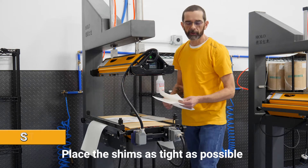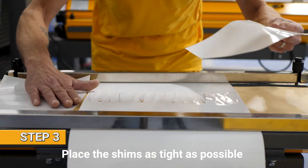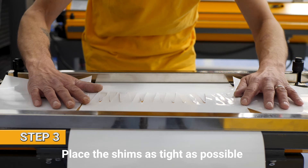The third step is the placement of the shims. Make sure your shims are nice and tight and that they fill the whole press.